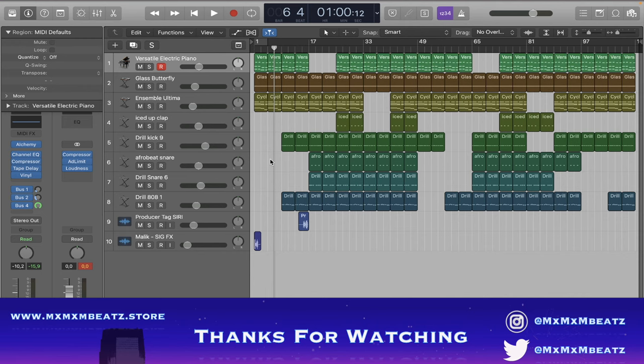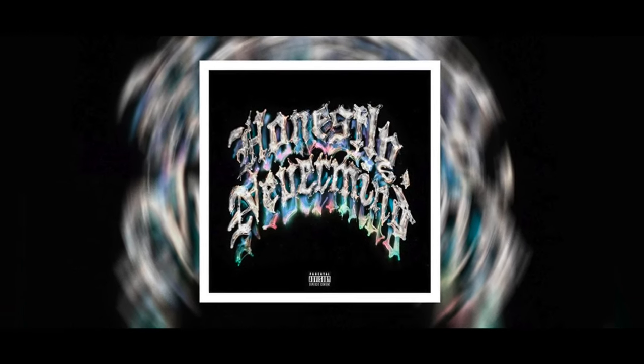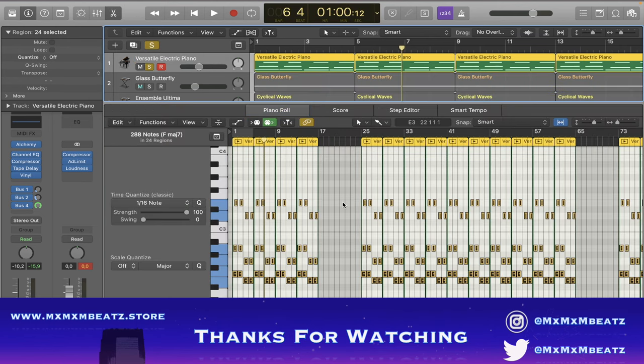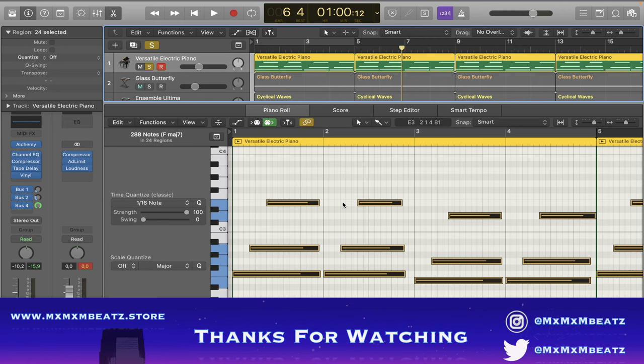So today we're gonna make a Draycon and SeeNevermind type beat. I actually made this beat a while ago, but we're just gonna break it down. First we have this piano — Versatile Piano from Alchemy. I use Alchemy in most of my songs. This is what it sounds like.